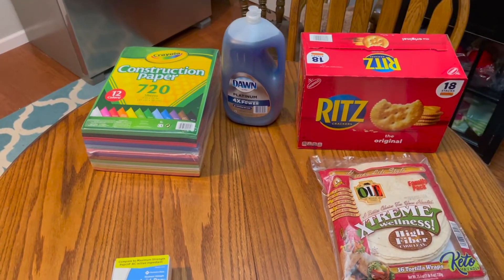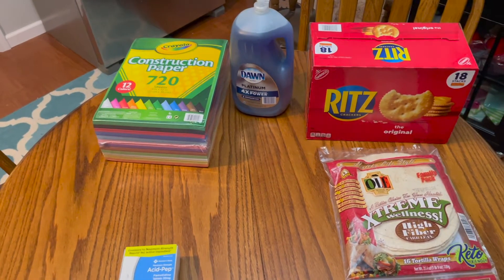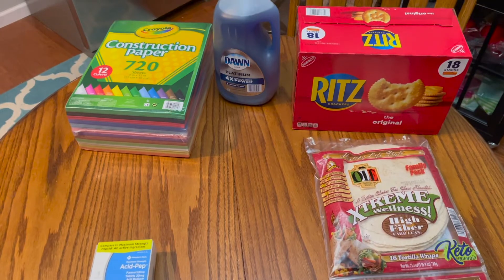Those were all the items we picked up at Sam's today, minus one big item which is still in the car — we couldn't get it down yet. We'll have to bring it down in a little bit. We bought one of the six and a half cubic feet freezers. I'll show you that here in a little bit.